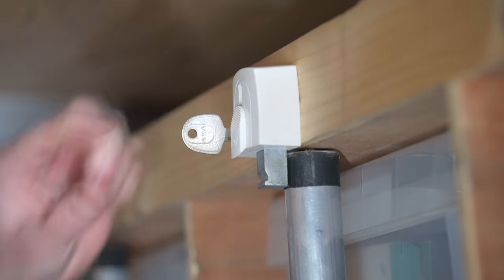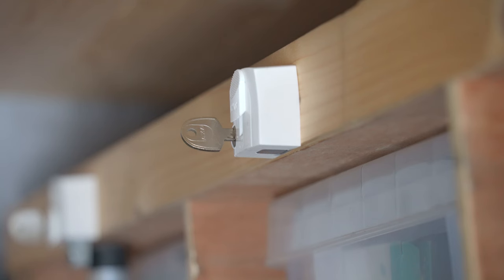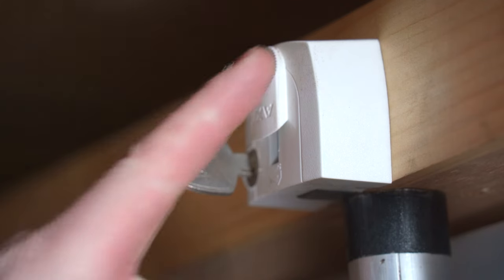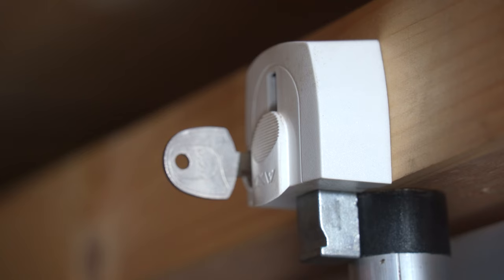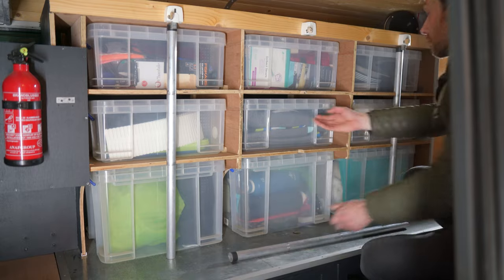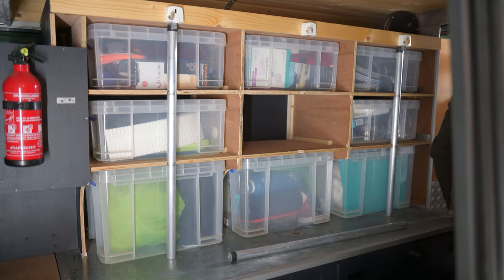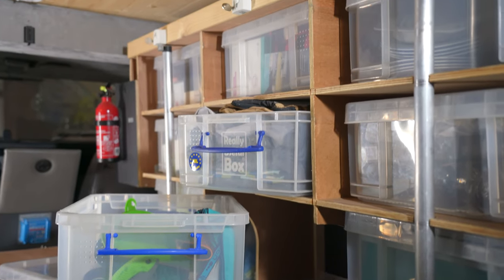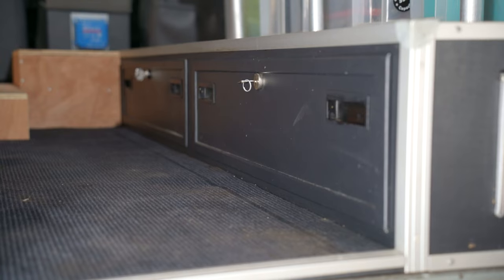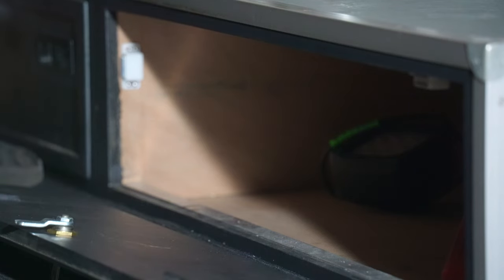I used a rim lock — which is generally used for locking windows — but it does an excellent job keeping these boxes in place. The lock is bolted firmly to a metal plate on the back so that it can withstand an attack. There are also two lockable compartments underneath the storage boxes to store all the heavy stuff like spare parts and tools.